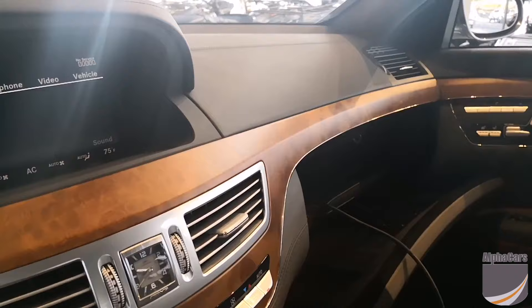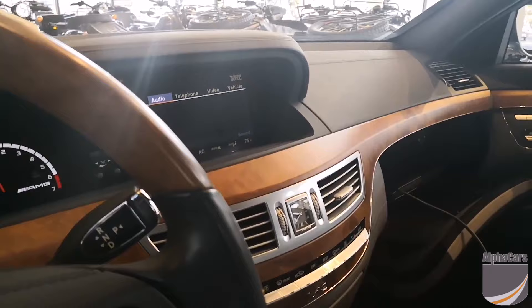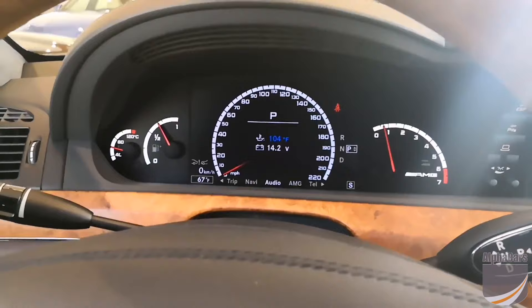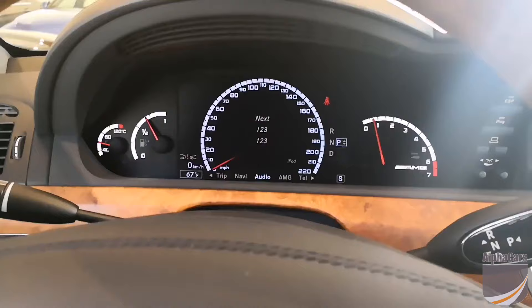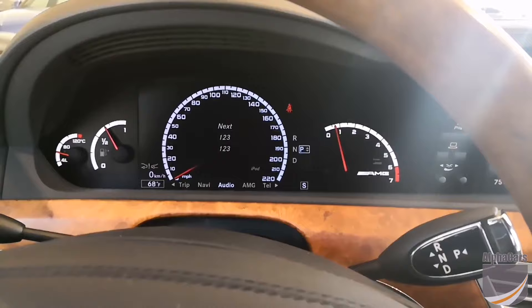The great thing is that the steering wheel controls will also change the audio as well, so you have your controls here. Next — and volume obviously works. But you can easily switch between songs. Pretty simple.